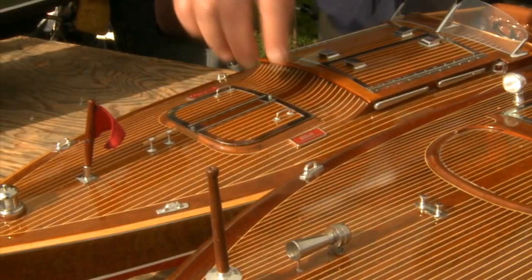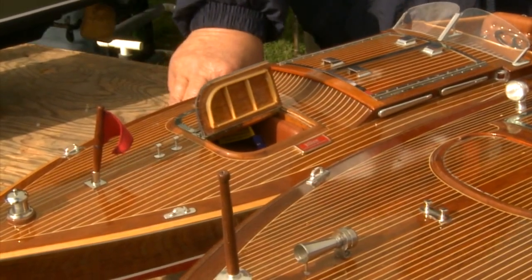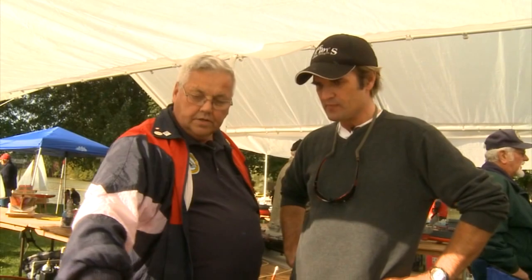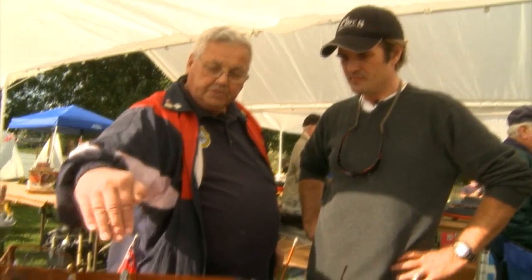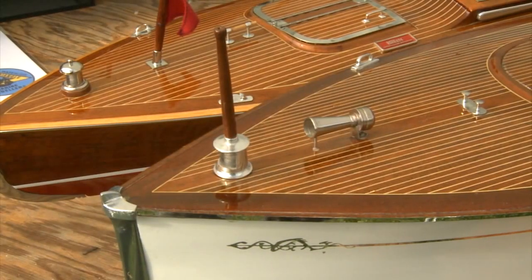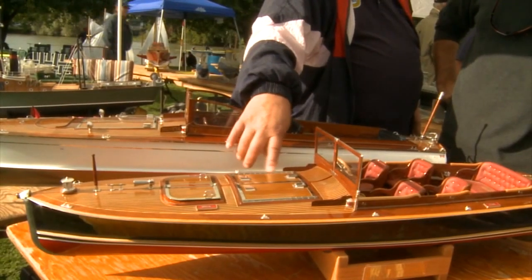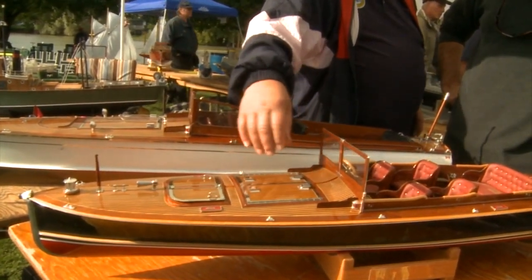A lot of people ask about what kind of wood is used. This is all mahogany, with the exception of the oak rub rails. The white strips in between each individual plank are styrene plastic, to simulate the caulking joints.